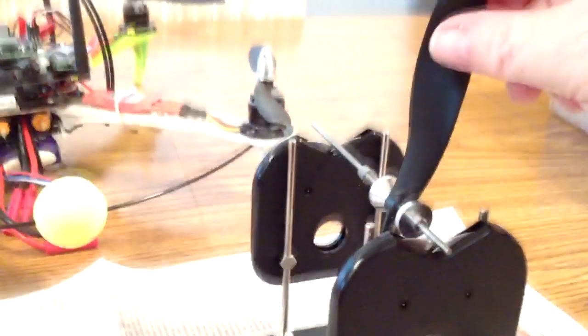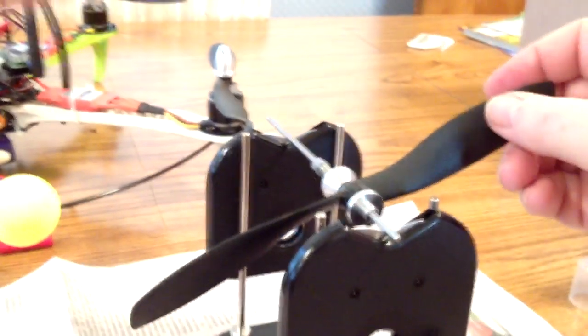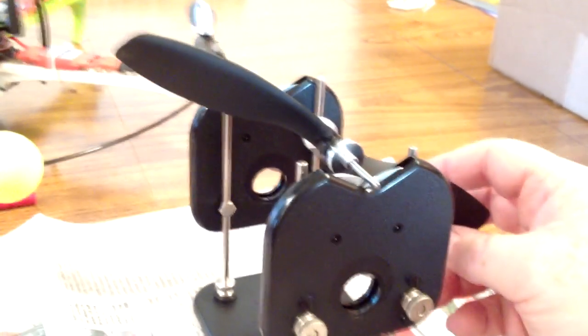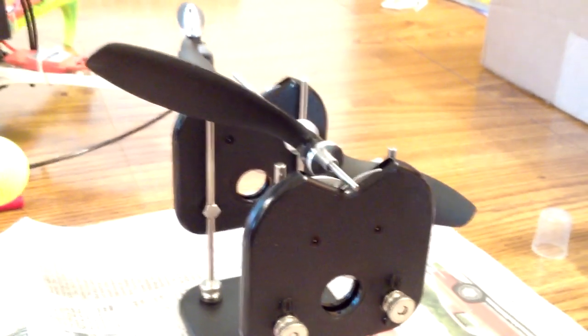You can see now, while it's not absolutely perfect, it pretty much stays where I put it. I think that's about as good as it's going to get.